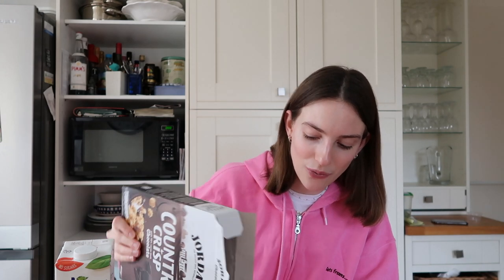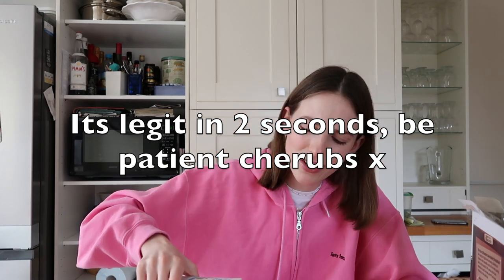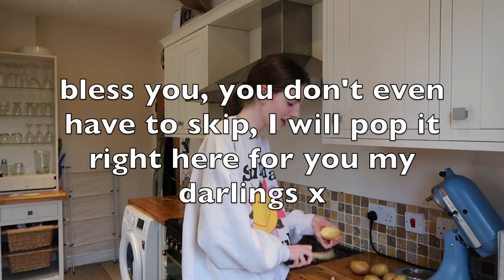I also saw on TikTok these 15-hour potatoes which look absolutely fantastic, so I thought we could make those with the meal. If you've just come for that part of the vlog, feel free to skip to it — but you can stay and see what the kit looks like too. I actually made the potatoes the other day and I've got them in the freezer ready to go, so I'm rolling that clip now.